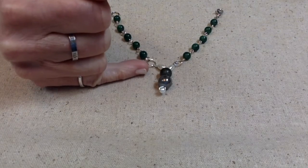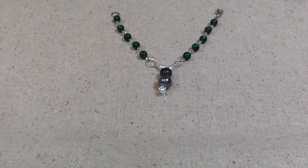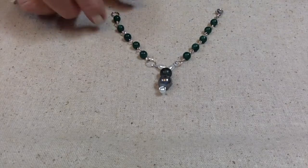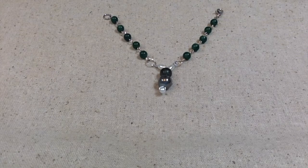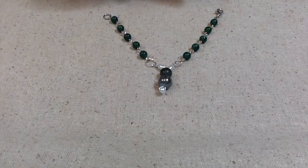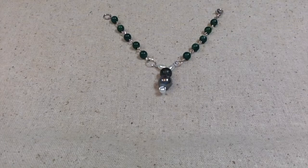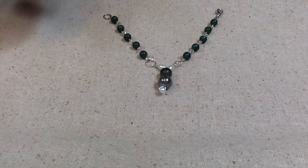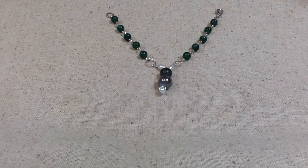I just took some glass beads and some glass pearls and fashioned a rabbit out of those, and then I took some of these green quartz beads that I got from Bargain Bead Box in March of 2021 and wired them. I did this all by hand. I really want to get one of those tools where you just squeeze and it makes those loops — I haven't gotten one yet, but if you know of a good one let me know. Anyway, I did that all by hand and I made this little bracelet.